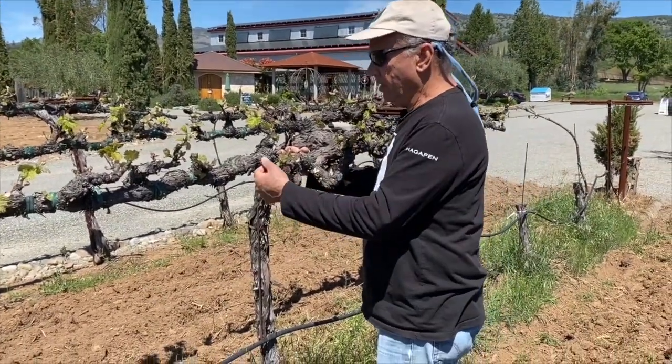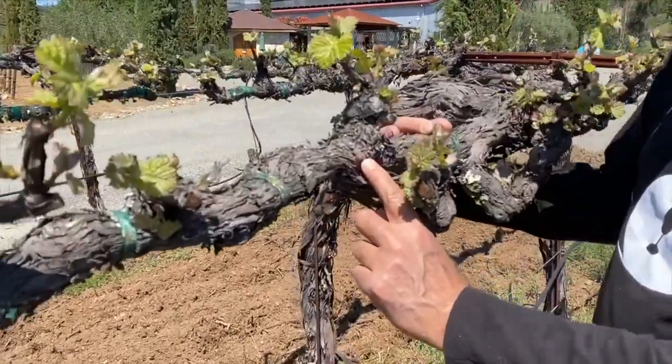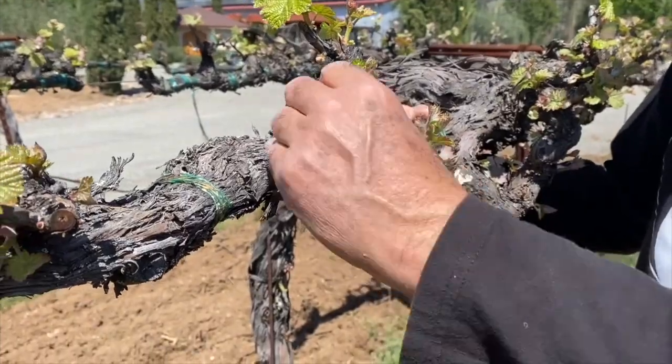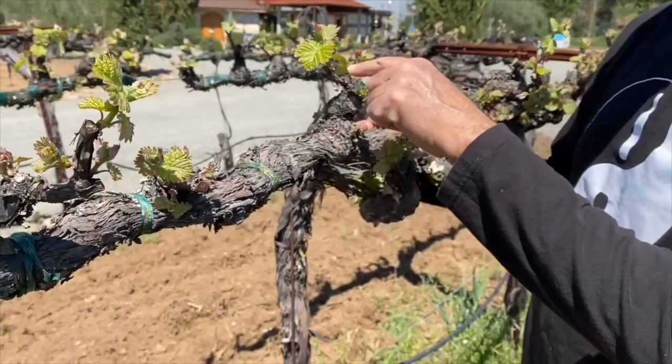And if you can see here, here's a bud that is just starting to grow and it's going to produce a shoot that's not necessary. So I remove it — it's so simple with my fingers. But here are shoots that we do want.